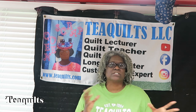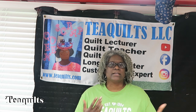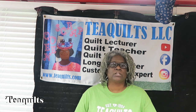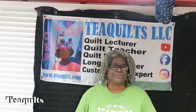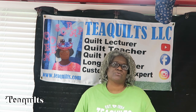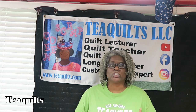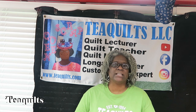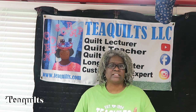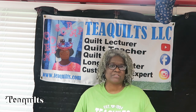I wanted to do the same process for looking at a computerized system as I did when purchasing my Gamma. Ideally, I really wanted to purchase the Statler computerized system, but I could not afford that — it was way out of my price range at over $16,000. Then they came out with the Elevate, which originally launched at $8,000 as a special, then went to $10,000.